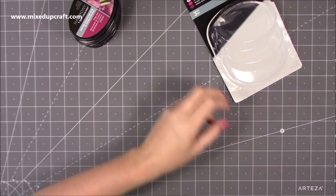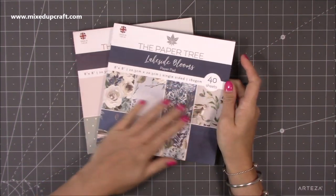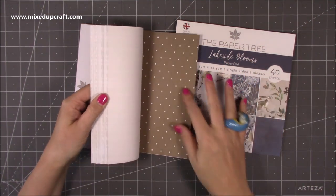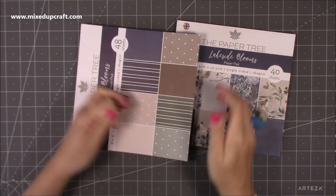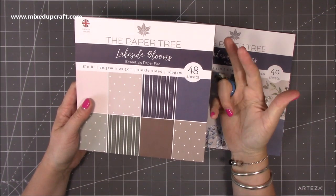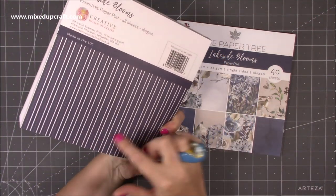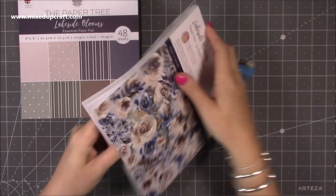Then I saw these - the Lakeside Blooms by the Paper Tree. It's another beautiful paper pad of images and I just love the illustrations. I also got the essential paper pad to go with it - all your backgrounds, your mats, with nice polka dots, stripes, and really nice colours that match perfectly with the Lakeside Blooms. You get 48 sheets, it's an eight by eight pad at 160gsm, so it's perfect for envelopes, gift boxes, gift bags, and card making. It's single-sided but that's fine because you get so many sheets and it's made in the UK.